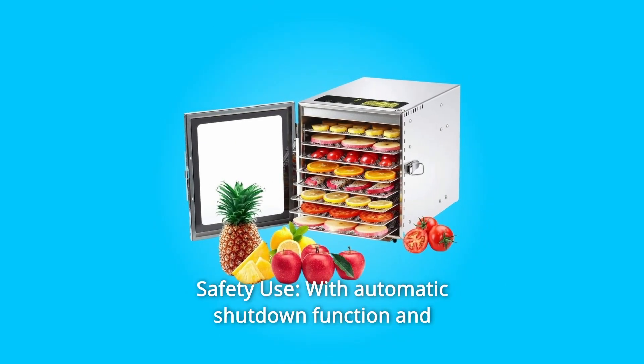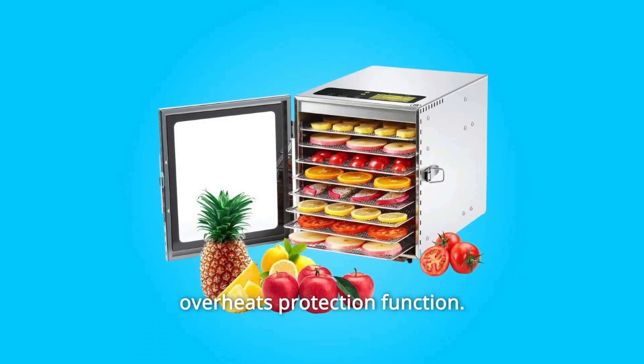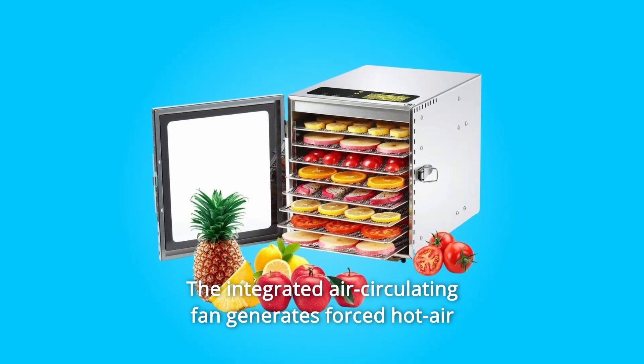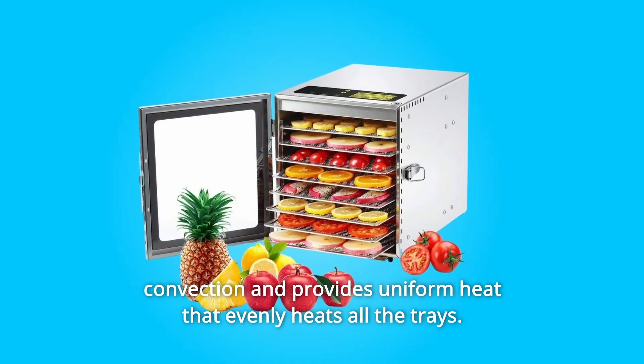Number 3: Safety Use. With automatic shutdown function and overheat protection, the integrated air circulating fan generates forced hot air convection and provides uniform heat that evenly heats all the trays.